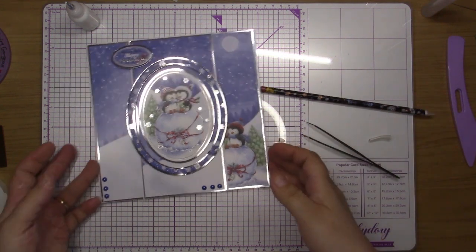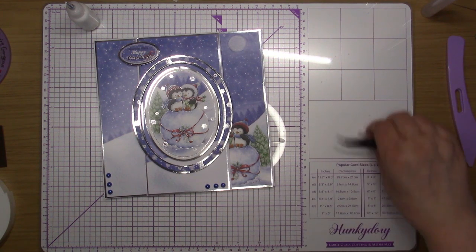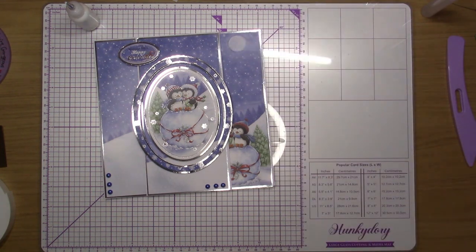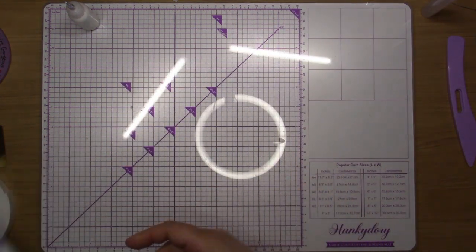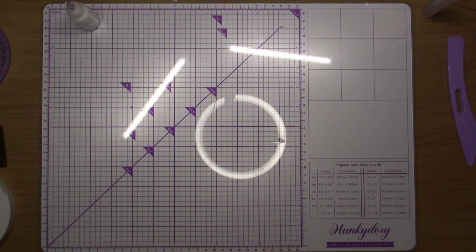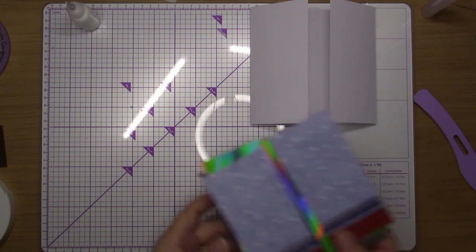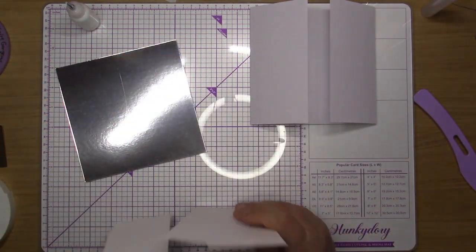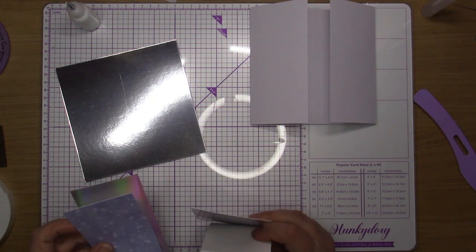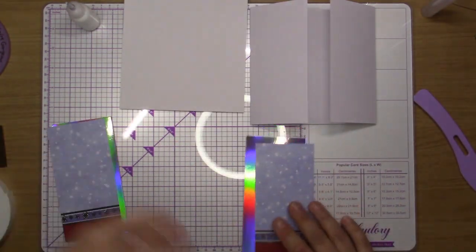Card number one done — that was quick! After I've finished all these craft pads, my videos will go back to how they were. I'm going to leave that to the side for a minute to dry and sort out my next card. My next card is a six by six and it's going to be a gatefold — I've already pre-cut the silver bit which is going to be where the insert goes.